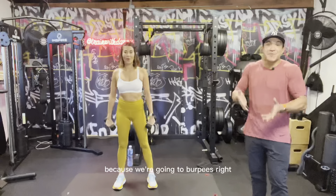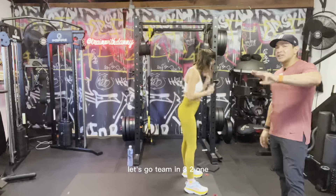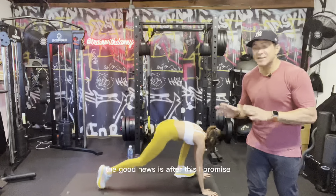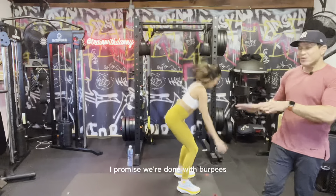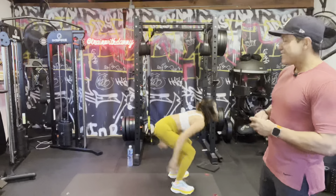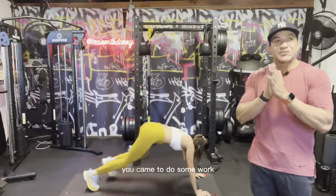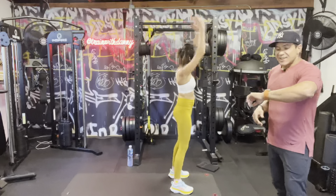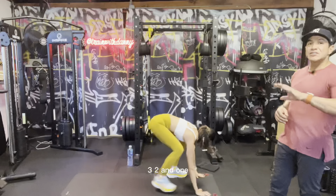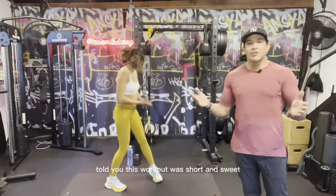Seven seconds — five four three two one. You see the smile on my face? Because we're going to burpees again! Put those weights down, let's go — three two one hit it! 20 seconds. The good news is after this I promise we're done with burpees. The not-so-good news is we still have some work to do, but that's what you came for. Three two and one — yes! All right, we've arrived.